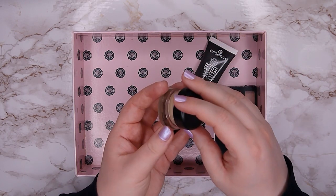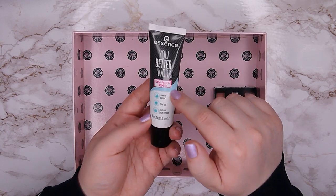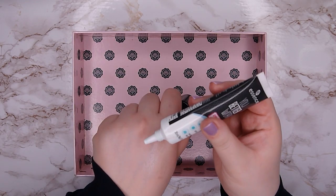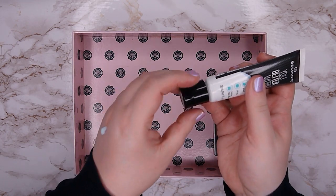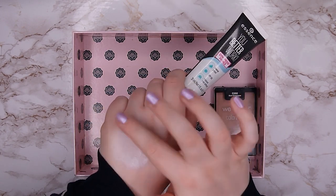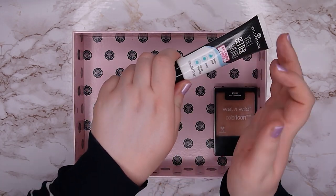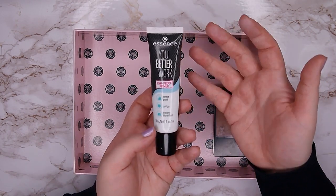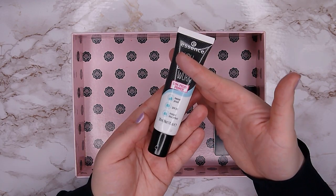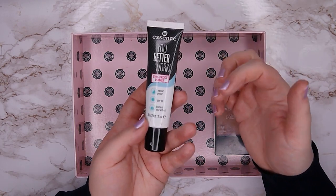I also have this Essence 'You Better Work' Primer, which has been discontinued, so I thought why not use it up. I've already used a lot of it. It has a slight green tint — it's meant to reduce redness — but I feel like it doesn't do a great job of cancelling redness. It is a bit brightening but doesn't really do much. I'm not the biggest fan, but it's not doing anything bad either. Primer is a category where I really want to downsize, so I'd love to finish this one.